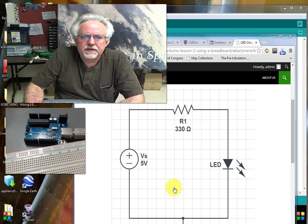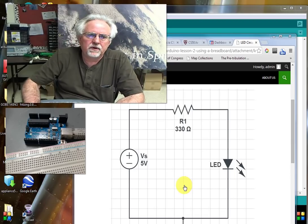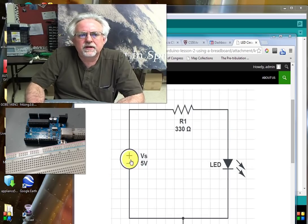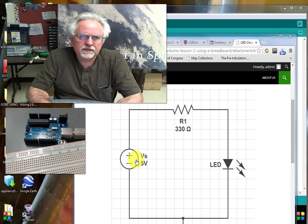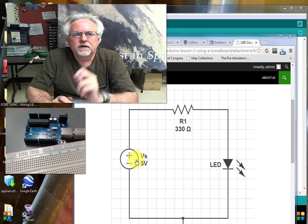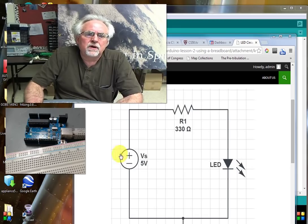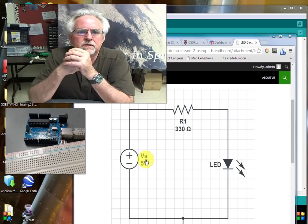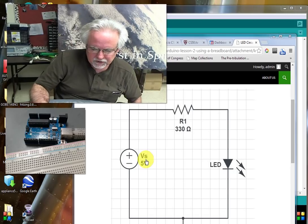We will be getting this voltage from the Arduino itself. If we just hooked this circuit up with a battery or a fixed voltage, it's not going to be very interesting because the LED is just going to come on and sit there — we're not going to have any way to control it. So we're going to use the Arduino to provide the 5-volt source so we can turn things on or off based on the program we write.